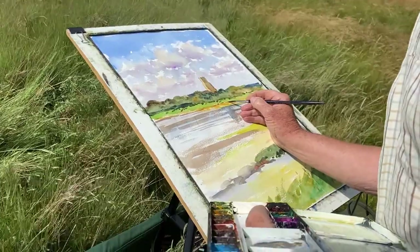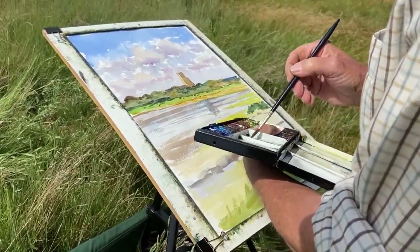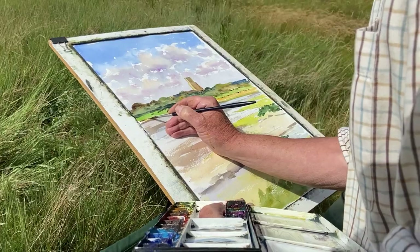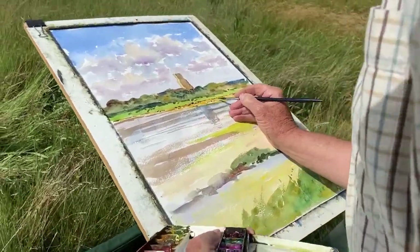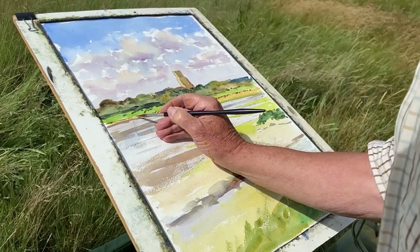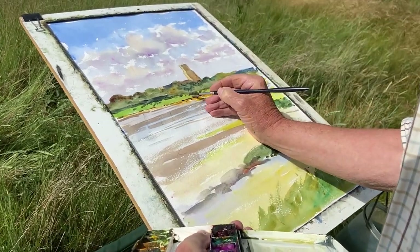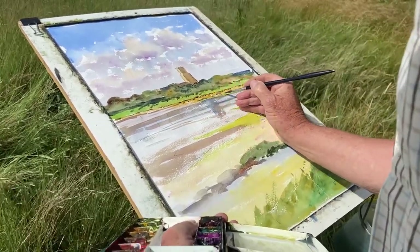Now this is a number six sable brush — it's got a bit of a belly but also a good point. I get on better with this type of brush than I do with riggers. Just to add one or two little bits of detail. Any detail I add, I'm thinking has got to be a sort of visual pathway for the viewer to get to the church tower — but without being too obvious. I don't want them to feel they've been grabbed by the throat to look in one particular place. So there might be a few eye-catchers elsewhere just to deflect their interest momentarily. This is fairly careful work here, so I've got to rest my hand on the board just to stop it flapping about in the wind.